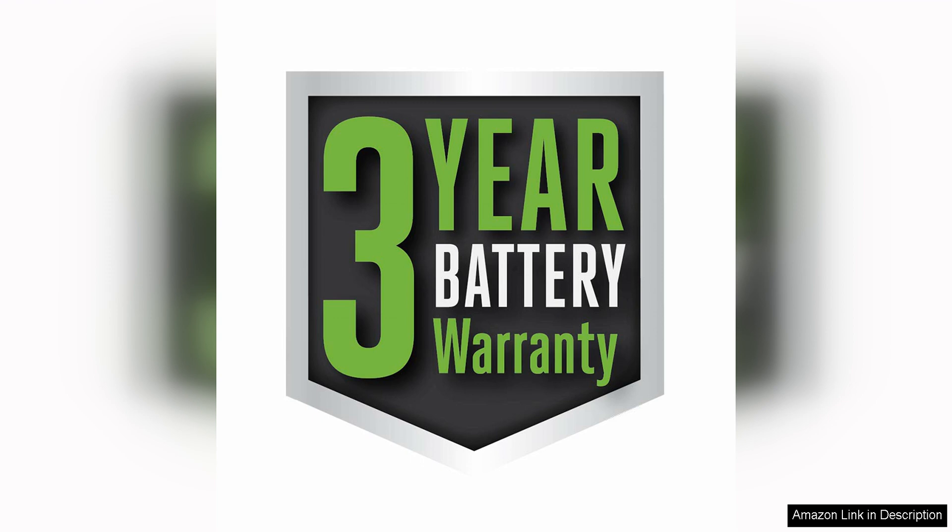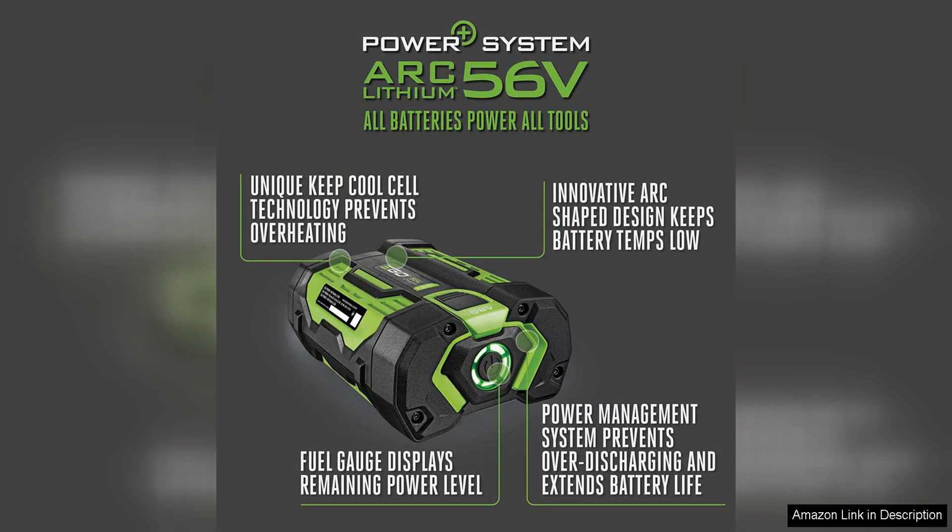Another key benefit of this battery is its rapid charging capabilities. With a compatible EGO Power charger, you can fully recharge the BA1400 in just 30 minutes. This means less downtime waiting for the battery to charge and more time getting work done.